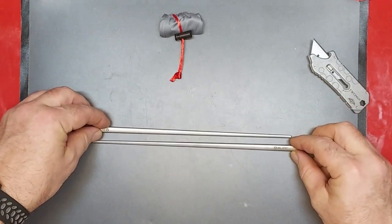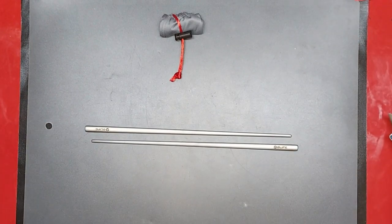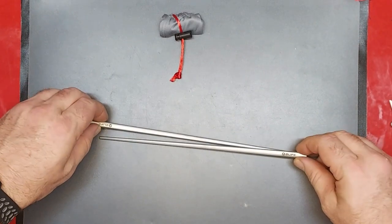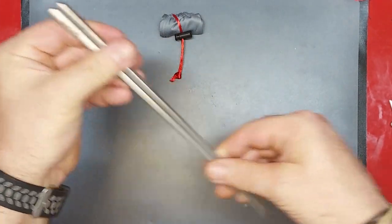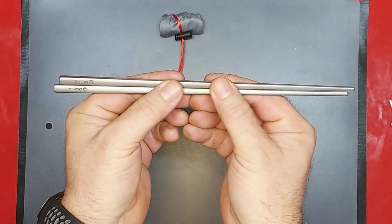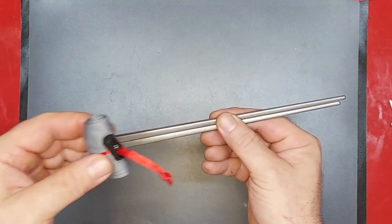If you order something on OBuy right now, you're going to get the free titanium chopsticks with the carrying bag. Nice.